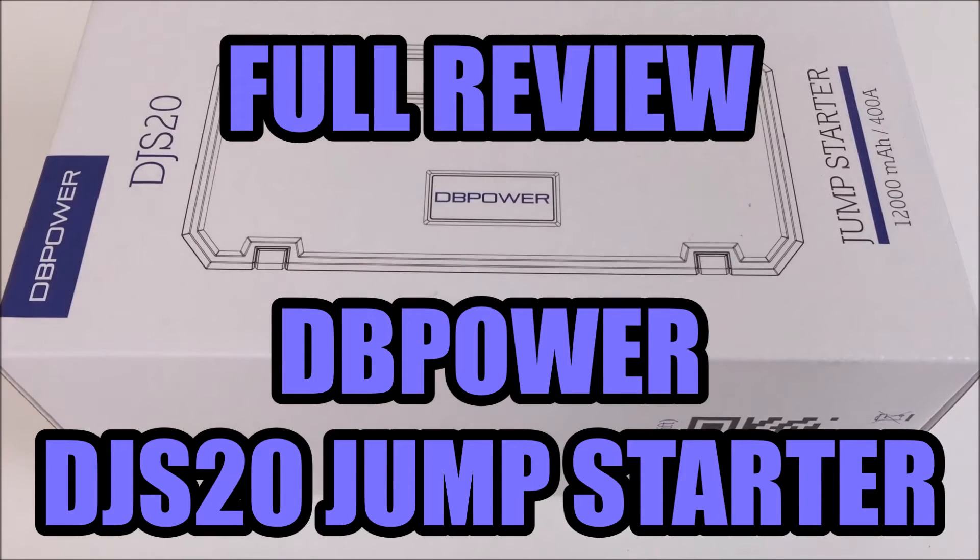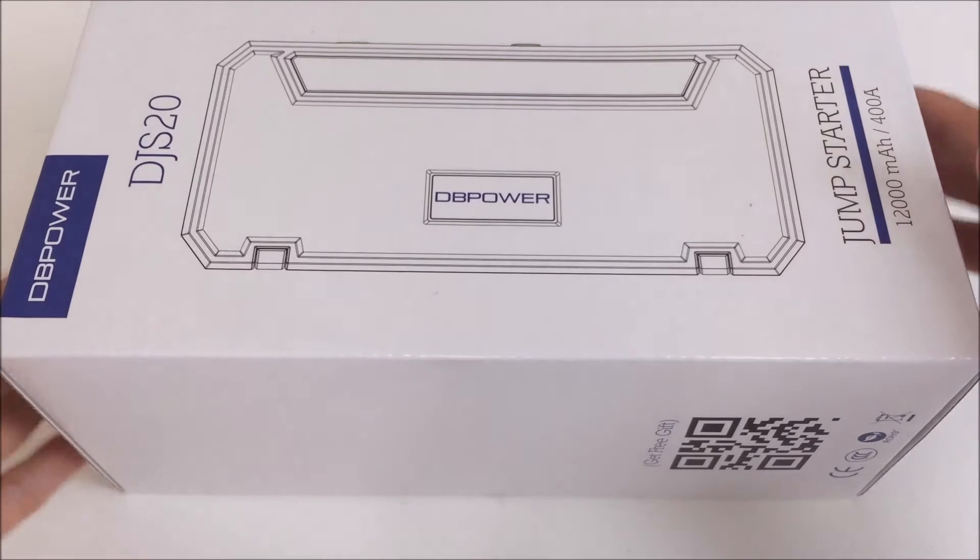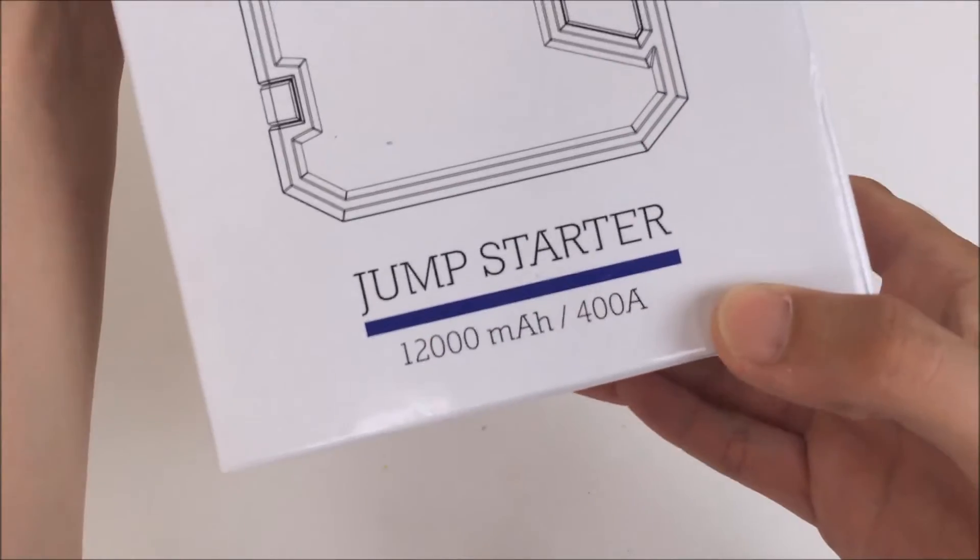Hey guys, this is John from US Dash Camera. Today I got a review on another rechargeable battery. Just like my previous Anypower review, this can actually jumpstart a car if your battery is dead. This is made by DBpower, and they saw my review on the Anypower device, so they reached out to me and asked if I wanted to try out their product.